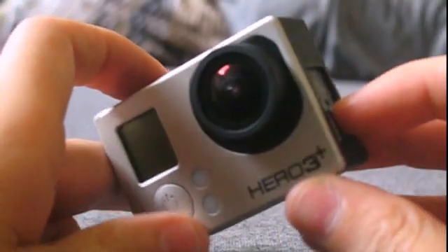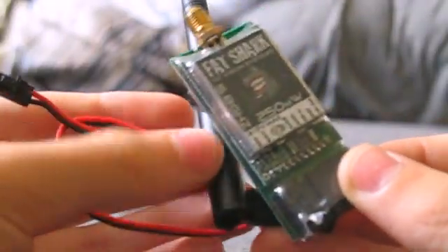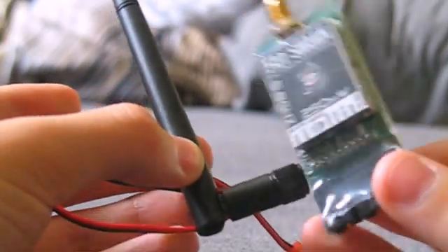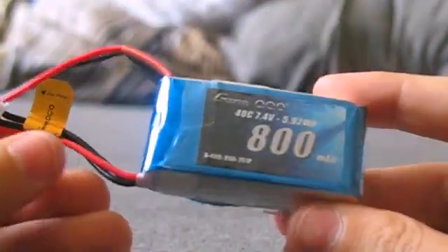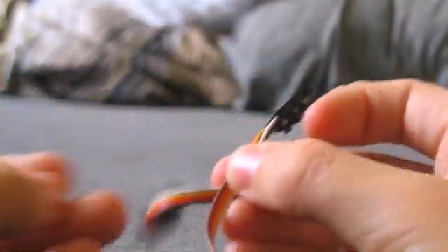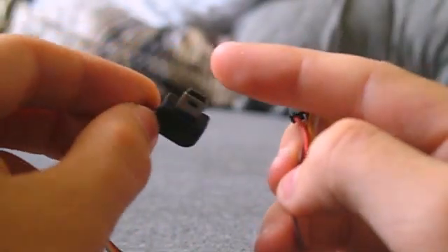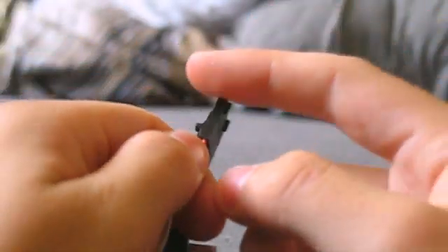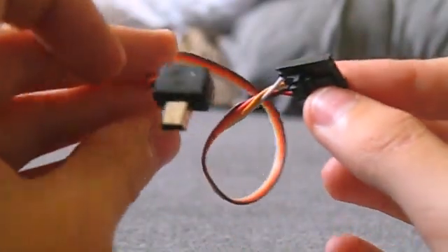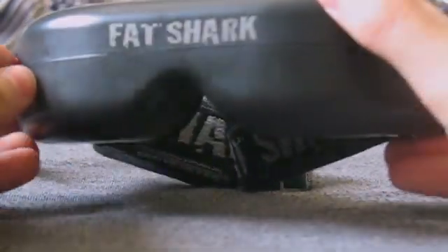First off, you're going to obviously need a GoPro. Hero 3 or Hero 4 will work. You're going to need an FPV transmitter — it'll come with an antenna and a power cable, both of which you will need. You're going to need a battery, a small battery to power the FPV transmitter, and this cable which will send the video signal from your GoPro to your transmitter. You can get this from various different places online — I'll have links in the description. And you're also going to need a pair of Fat Shark goggles or a monitor and receiver.